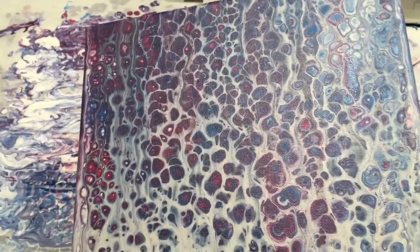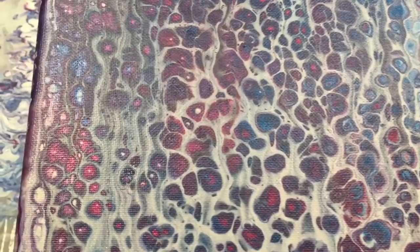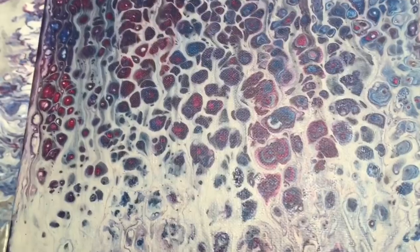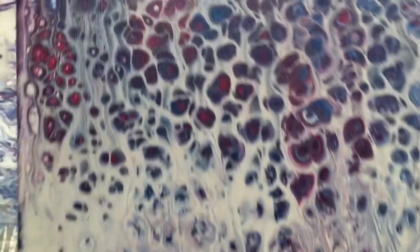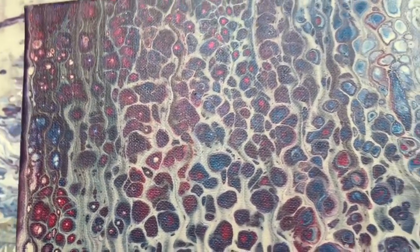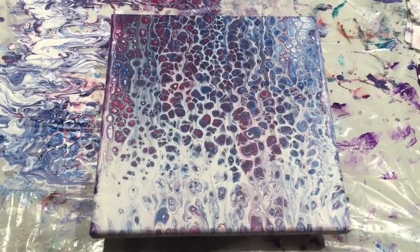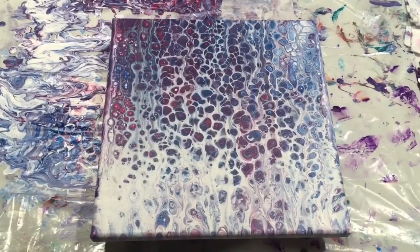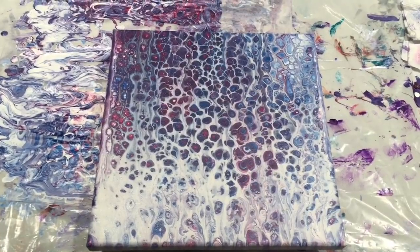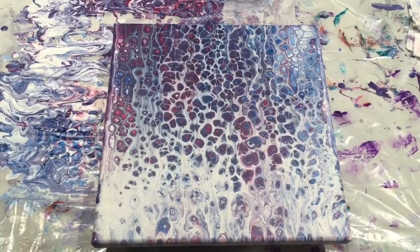I don't know what this cat wants — I just fed him, he's just being ornery. It's hard to see the sparkle on this one; it's kind of hidden, but it's there. Anyway, that was a rescue flip cup that went bad, and I think it turned out okay. I definitely like it better than before I swiped it. So I hope you learned something.